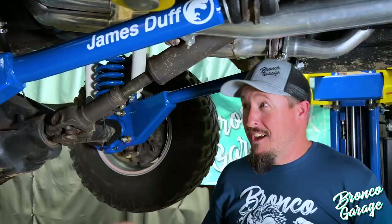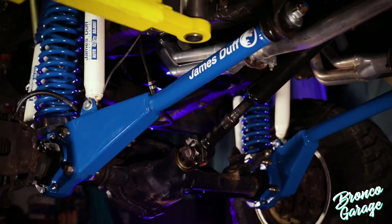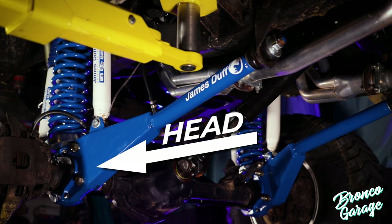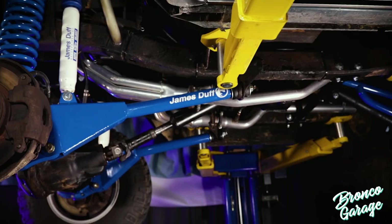In order to cure the drivability and handling issues that this Bronco has, we went ahead and installed the T-Rex arm from James Stuff. This is a great piece because it offers an additional four and a quarter degrees of caster built into what they call this head unit. This is a game changer and definitely is going to help this Bronco track down the road nice and straight.